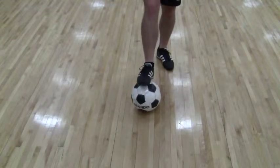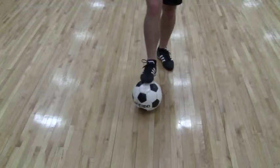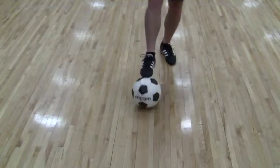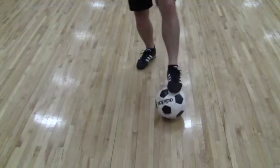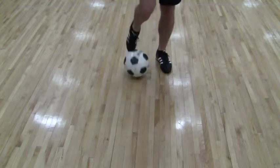And this one is the push-pull. This is where we start using the laces or the instep of the shoe, the foot. We'll just do it slowly. Drag it back, push, and then pull. Push, pull, push.